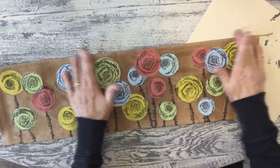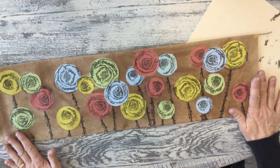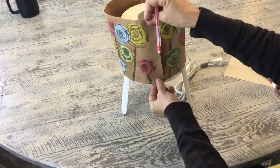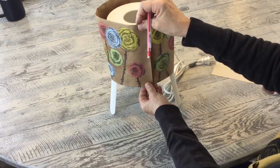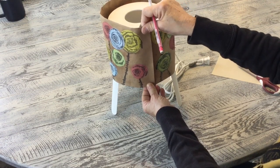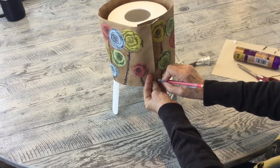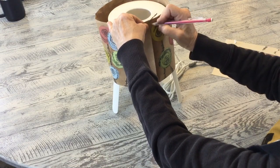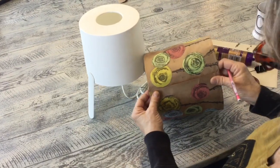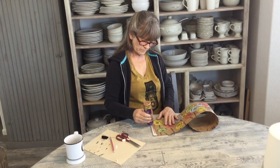Now it looks like we have nice finished edges. I'm going to get my lamp, wrap this around, and put the edges together. Since I already know the size of my lamp, I'm going to put it on and mark with a pencil where I'm gluing it. The top is a smaller diameter than the bottom so it'll be a little looser at the top but nice and tight at the bottom. Then I'll cut the wires and glue this edge and use some clips to hold it.